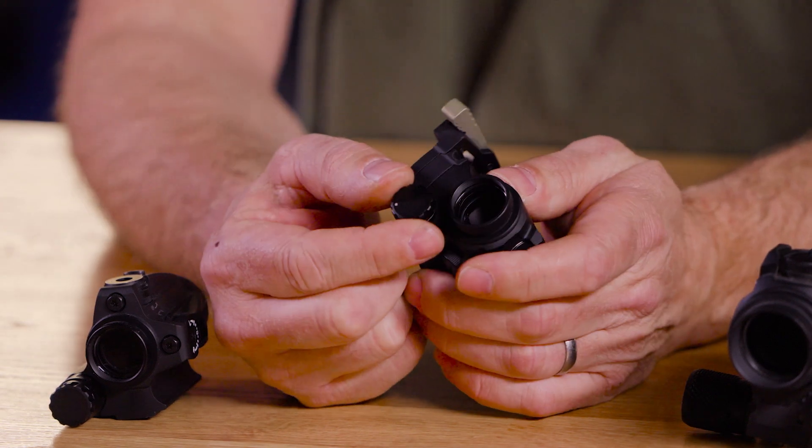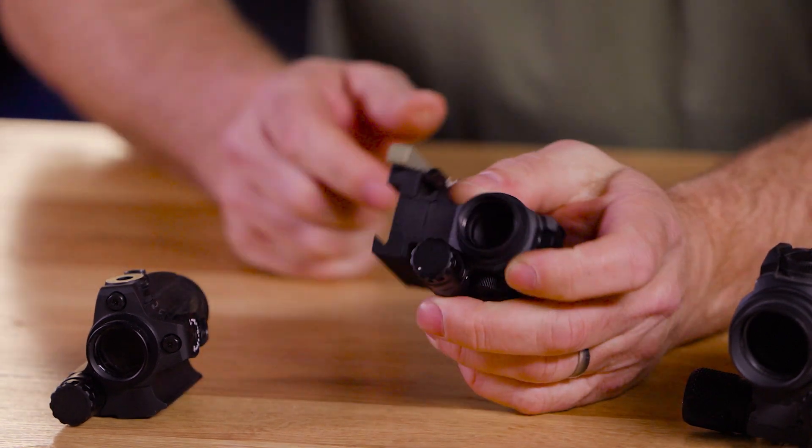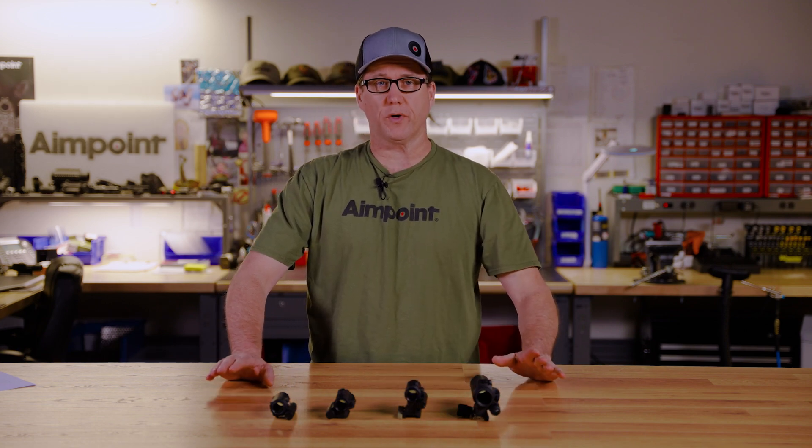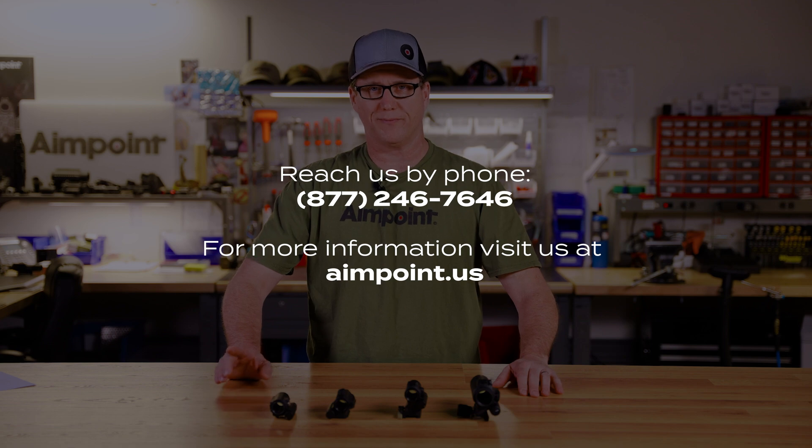We've used a miniaturized version of this same design in all the M5 series sights. If you have any other questions, please feel free to give us a call or reach out to us on our website, Aimpoint.us. Thanks for watching.